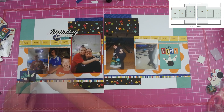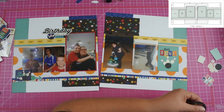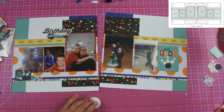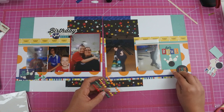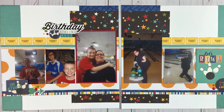Over on the far left hand side I have a little card that says 'oh strike,' with some bowling balls and bowling pins, and I'm also going to add a little teal arrow over there as well. Over on the far right hand side I added a circle that said 'fun times,' and of course adding my enamel dots to each one of my clusters to round it out. So here is my final layout as well as some close-ups.